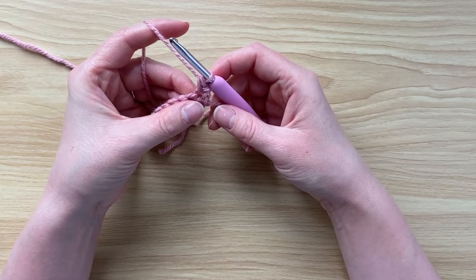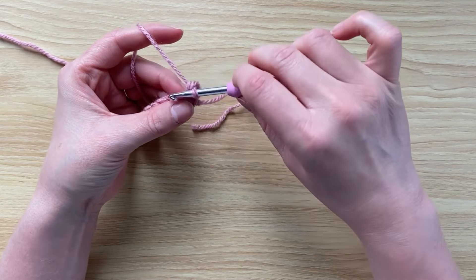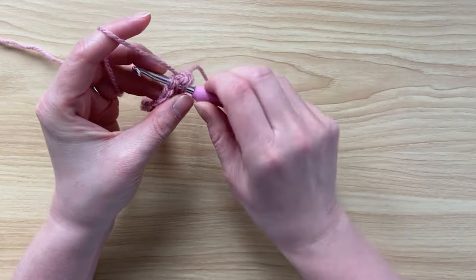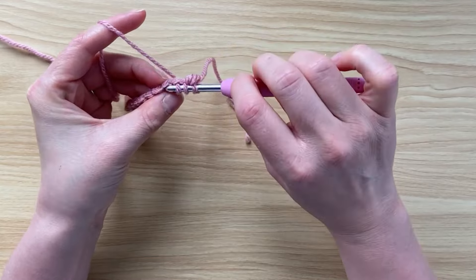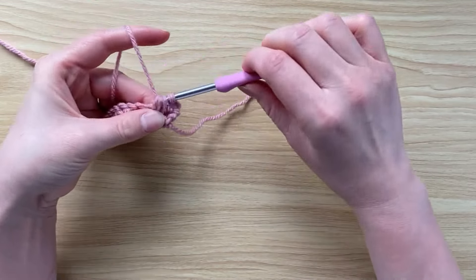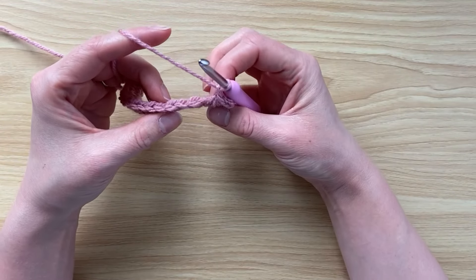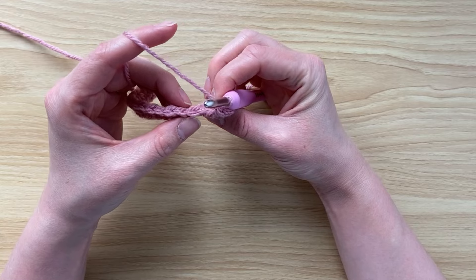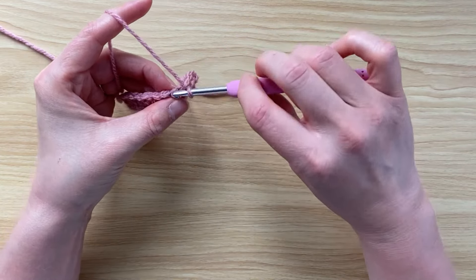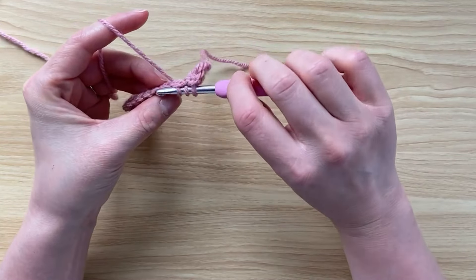Chain one and turn. Single crochet into the top of the single crochet we just made — avoid the chain one — and start working the first trinity stitch by going into the first, second, and third stitches. Four loops on the hook, pull through all four, and chain one. If you turn your work upwards you can see the V's you'll be working into. Keep working the trinity stitches along the row.